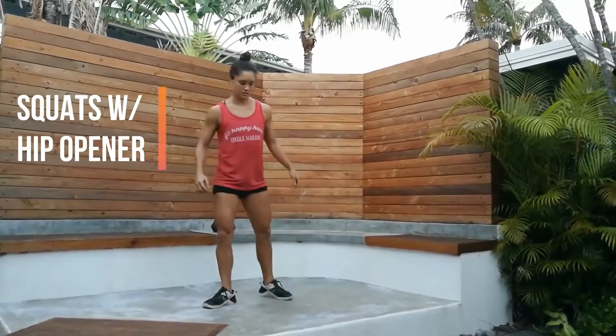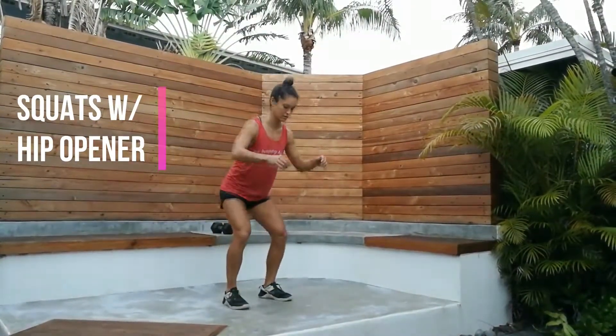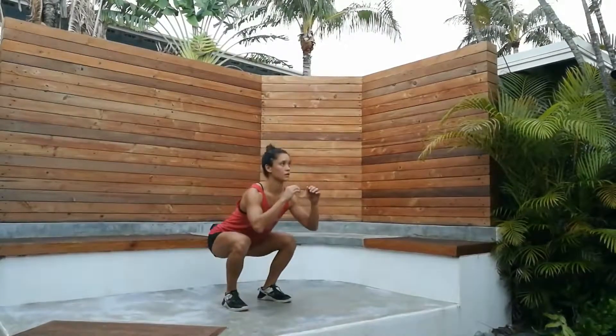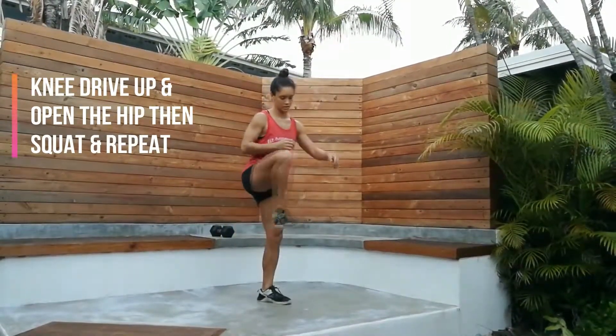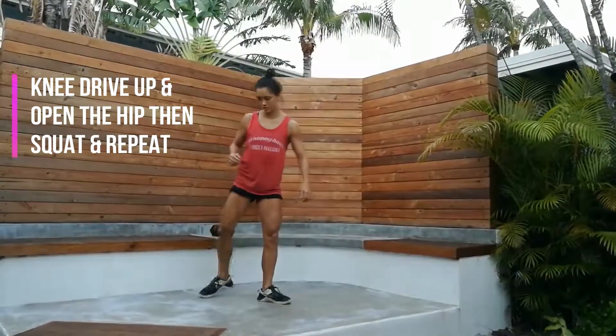Squat with hip opener. Knee drive up and open the hip, then squat and repeat.